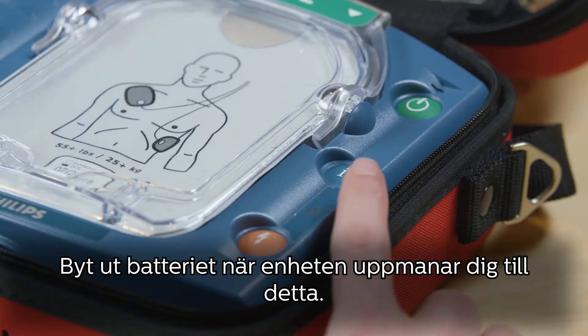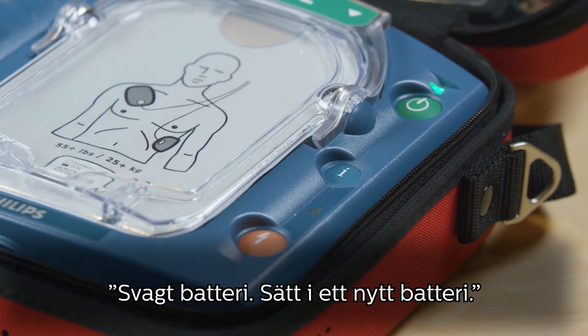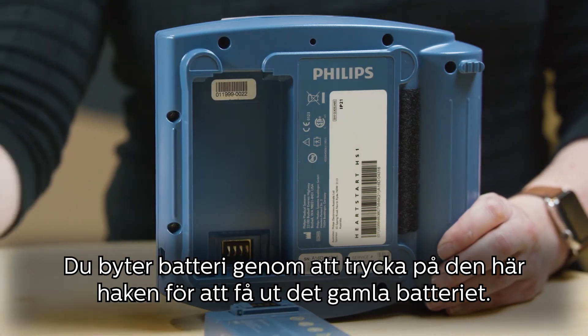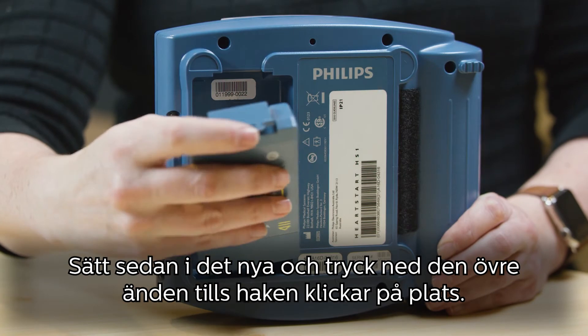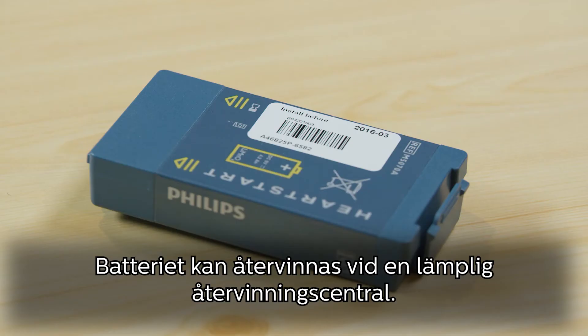Make sure you don't open the film seal of the cartridge until you need to use the pad. Replace your battery when your device alerts you with a low battery warning. To change the battery, press this latch to pop out the old battery and slip in the new battery, pressing the top end down until the latch clicks into place. The battery can be recycled at an appropriate recycling facility.